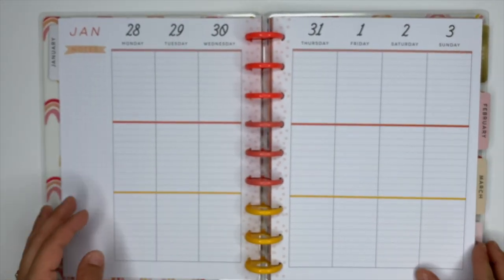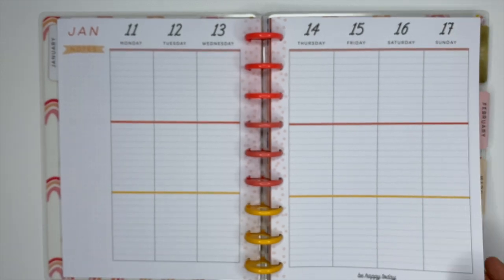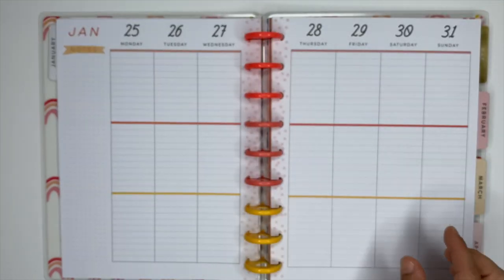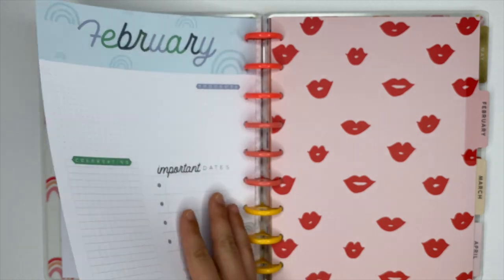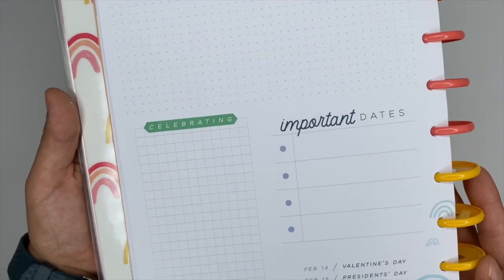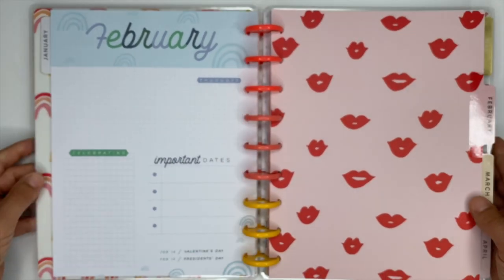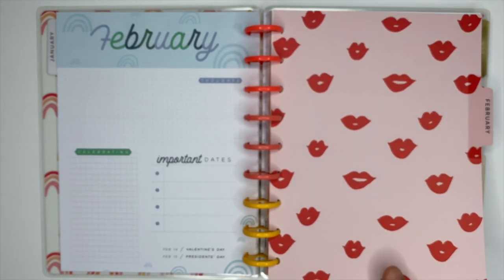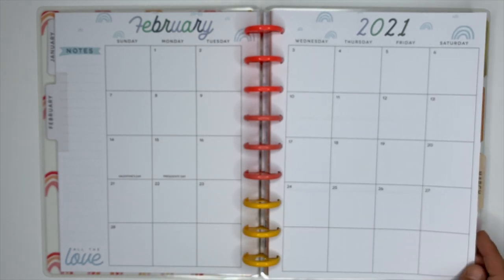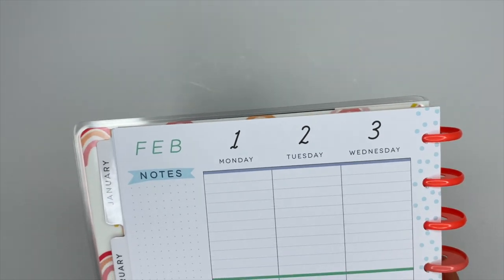I'm going to flip through the rest of the weekly pages for January, then do the same for February. After that I'll only show the dividers, since the colors just alternate from month to month. For February, we have red lips on the divider. The currently page is the same layout as January but now in blues, light purples, and greens. The monthly page is exactly the same as January, and the little sayings in the bottom left corner change from month to month.